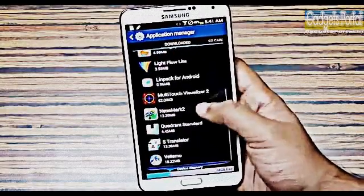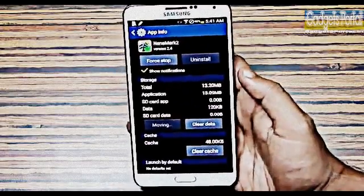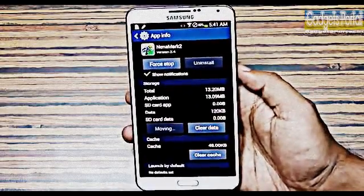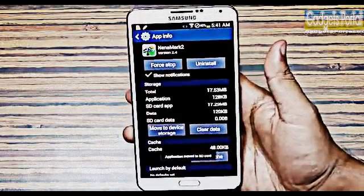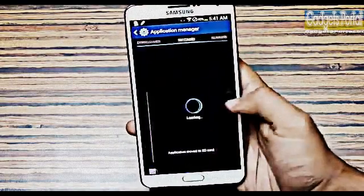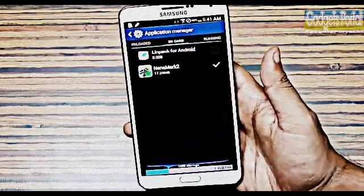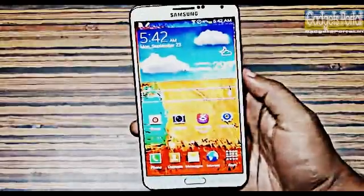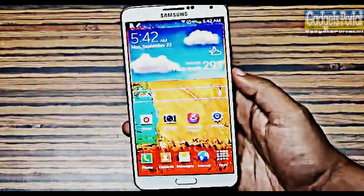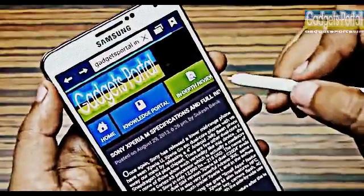Samsung has done a very nice thing on this Note 3 — out of the box you can move your installed applications and data to your external SD card, which is expandable up to 64 GB. The only other device having this feature is the Galaxy S4, but the S4 did not get this feature out of the box. So you can get the 32 GB version of the Note 3, ignore the 64 GB version, and save money.